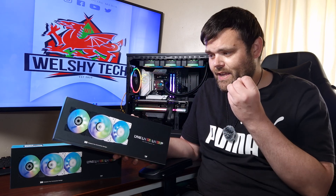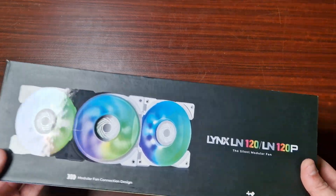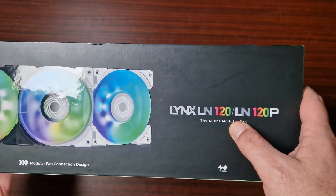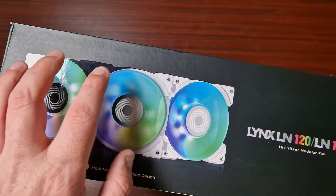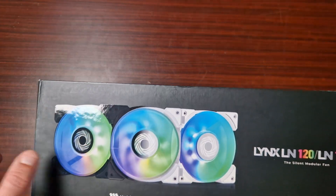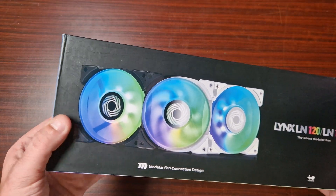These are the Lynx LN120s, and all I'm going to say is they are very unique looking. This is a set of the Lynx LN120s from InWin. These are their modular fans - they brought these out last year, but this is the first time I'm actually having a look at them and they look rather cool.